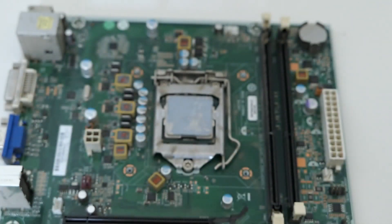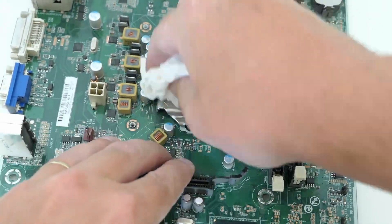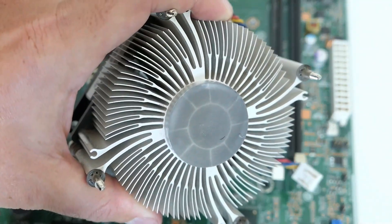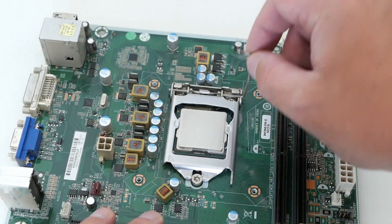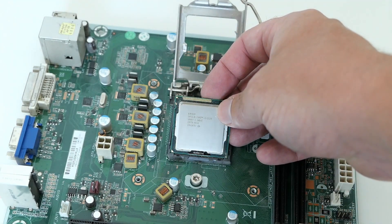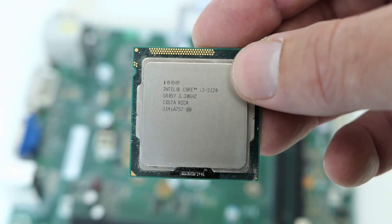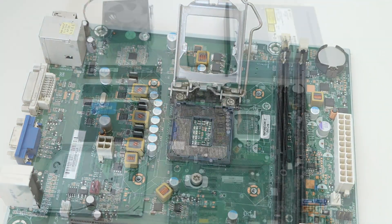With some isopropyl alcohol I can remove the thermal paste from the CPU, and I'll do the same for the CPU cooler. To remove the CPU, we can lift the lever on the side and take it from the socket. This system has a Core i3-2120, but in case you would like to upgrade, the best CPU working in this system would be the i7-2600. Here we have everything laid out nicely before the reassembly.